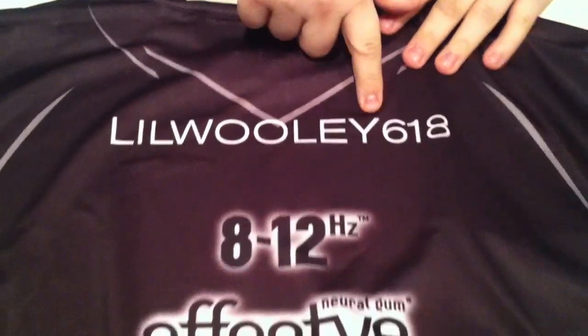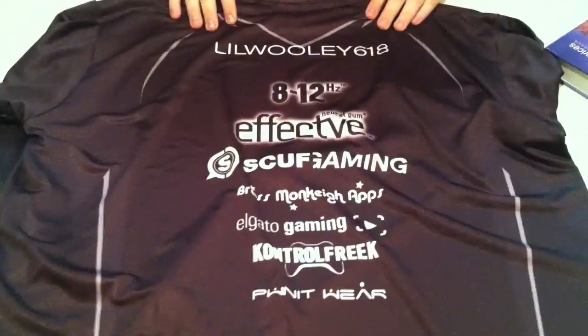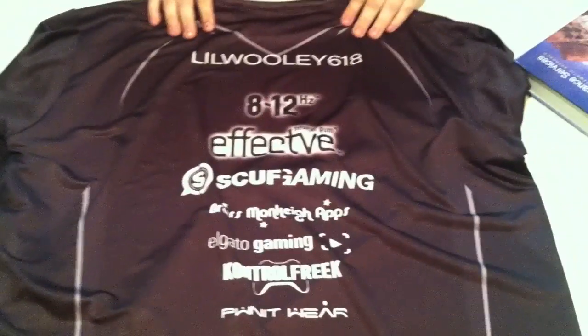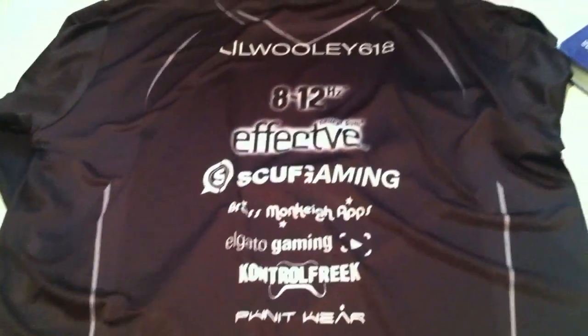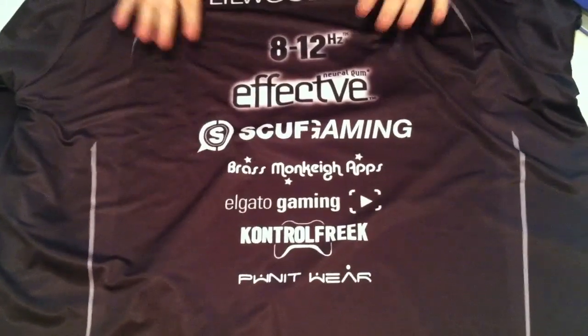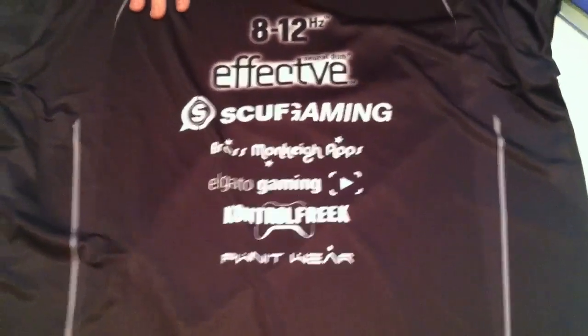Look at that name tag right there. I'm glad they actually got that. I've seen some people have their Twitter handles on there — I kind of forgot to tell them, and they didn't even have an individual spot for that. I probably could have put it in on the order, but it doesn't really matter. It looks good, it feels great, I can't wait to try it on.